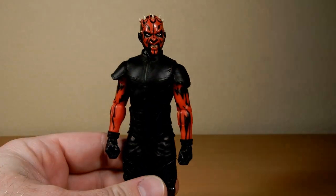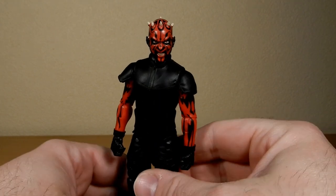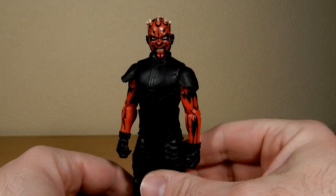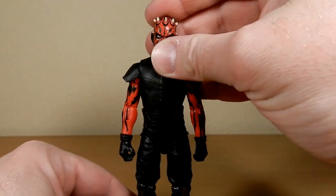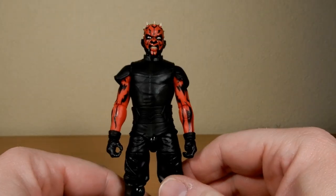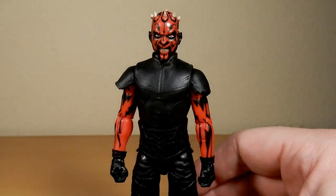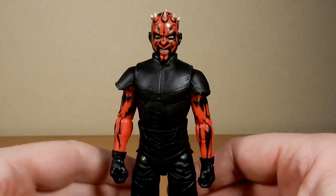I like the figure. I think it's nice. I like the outfit. They've reused the head from a couple of Mauls now. I would probably rather just a more stoic, non-growly Maul.